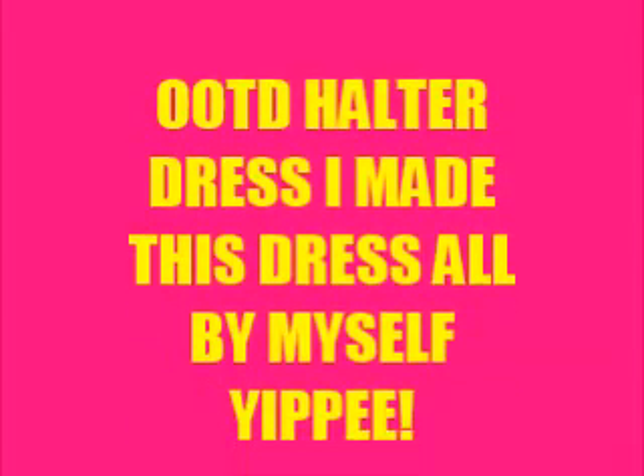OOTD haul — the dress. I made this all by myself. Yippee! I have footage showing how I am making this dress, so stay tuned.